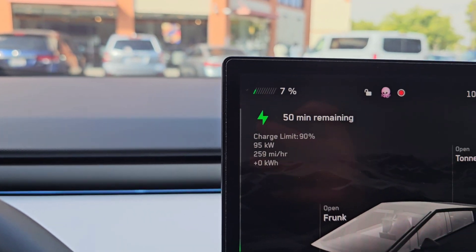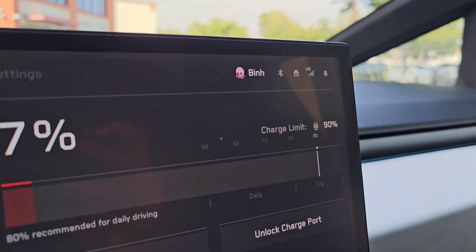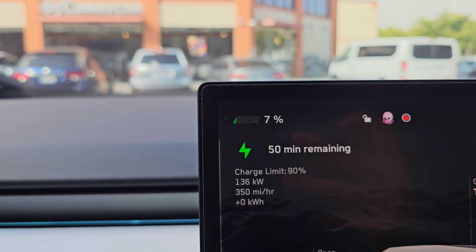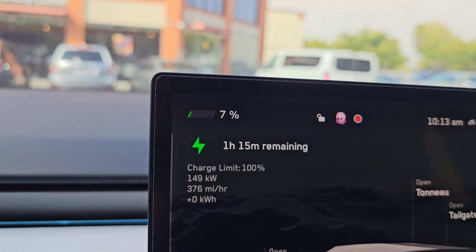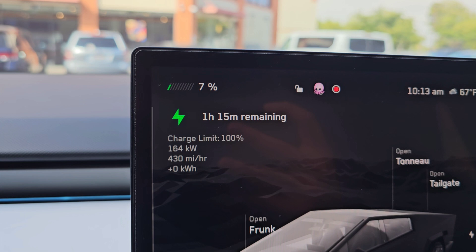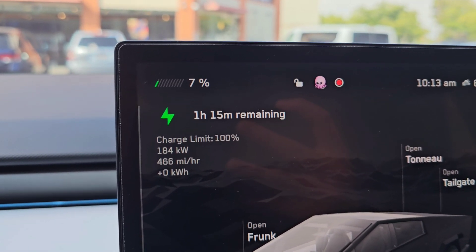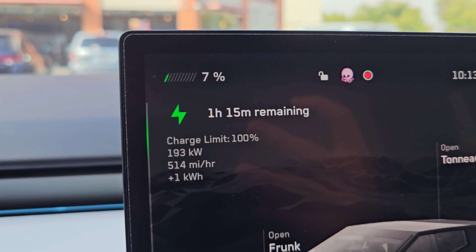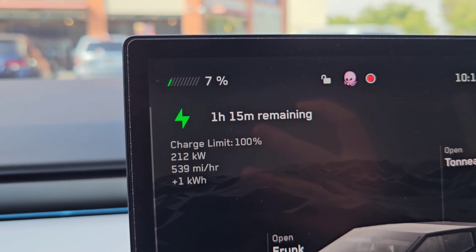You can see right now it's set to 90%. It should be 80%, but let's see. Should I do a 100% charge just because? Let's see if it's going to go over 250 kilowatts. My Cybertruck rarely gets to 250 kilowatts, so let's see if the V4 changes that.